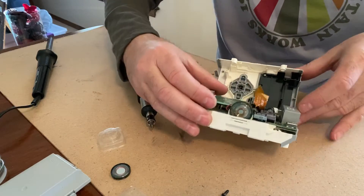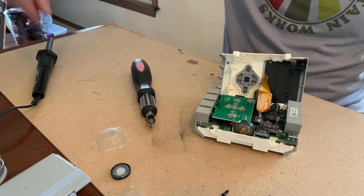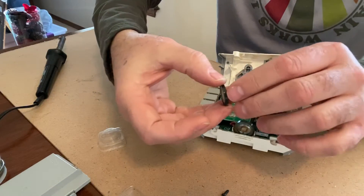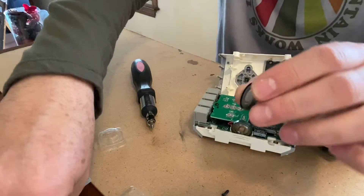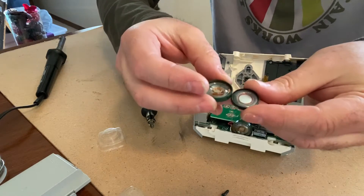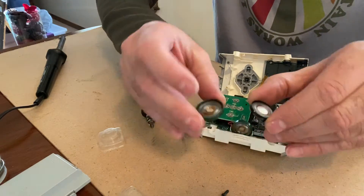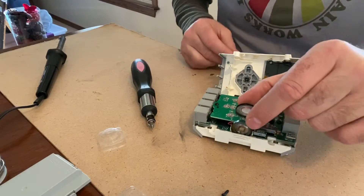Obviously the speaker is bad, so you're going to need a soldering iron because we're going to unsolder it. The replacement speaker is the Dayton Audio Micro Speaker. You can see it's considerably thinner and a little bit smaller, but it has the same rating: 16 ohms and 0.25 watts. They are equivalent speakers.